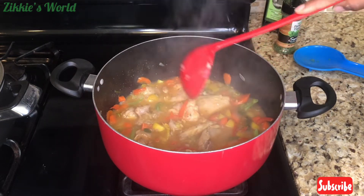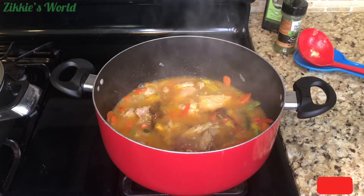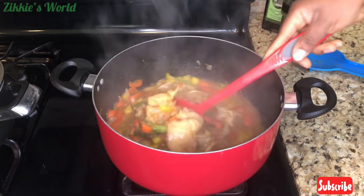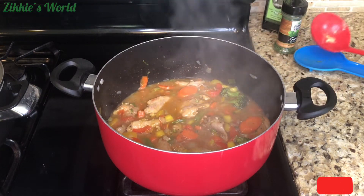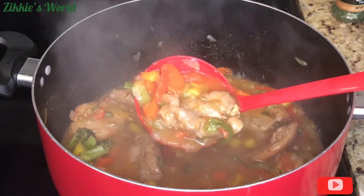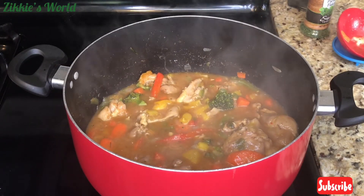You can use this sauce to eat with white rice, but for today we're eating it with potato. Now, this is the star of the occasion — soy sauce. You cannot make vegetable sauce without soy sauce, so I added about one to two tablespoons of soy sauce, quickly stirred it, and let it simmer for about two minutes on very low heat. The sauce is ready — it's so simple and super easy, something you can easily fix for yourself or your family.